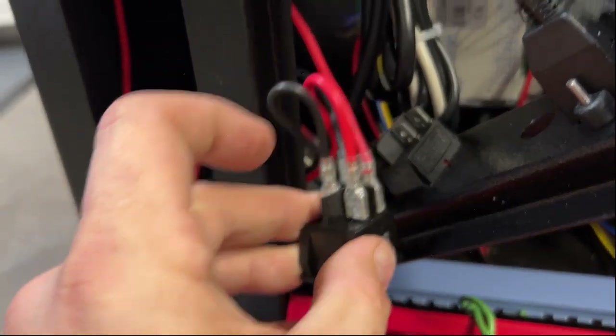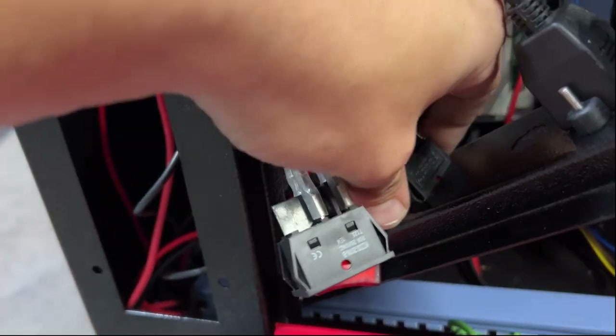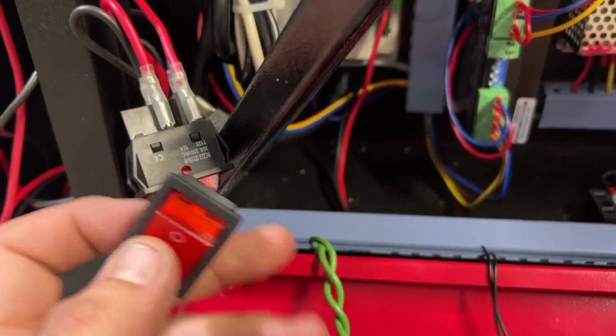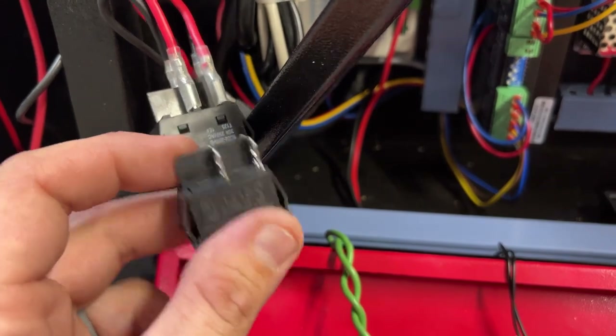I just mimicked all the pole positions while it was still in place, so I should be able to just push these tabs. A little bonehead mistake — they come out the front, so you can't really pre-wire them. It's pretty simple: reds are on the top, blacks on the bottom.